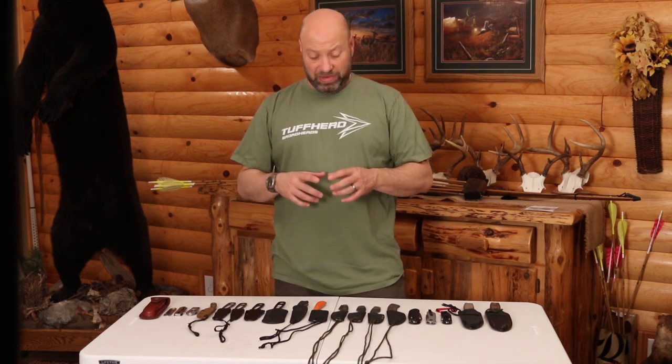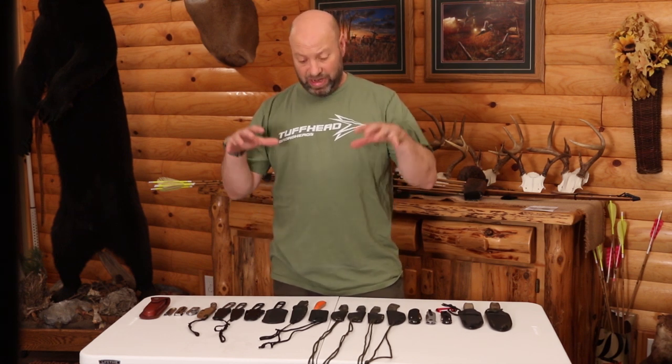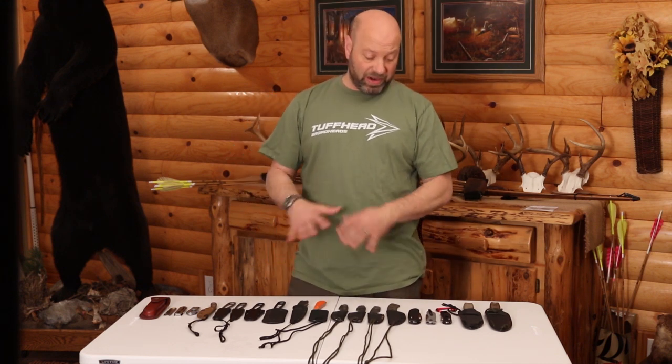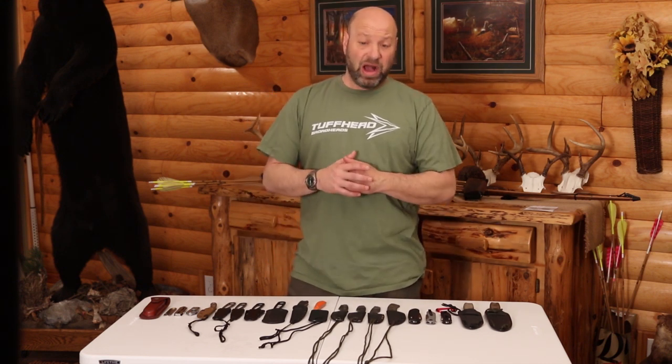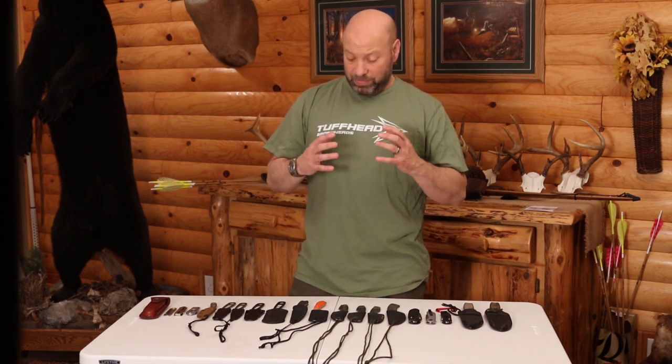I'm going to reframe the camera and bring it in closer so that you can see each of these and do kind of a tabletop review so you can see these as we break them down. There are a lot of fantastic options here by a lot of different companies and a couple custom ones. They're all very affordable — nothing on here that's a $200 or $300 knife. We're talking workhorse knives.